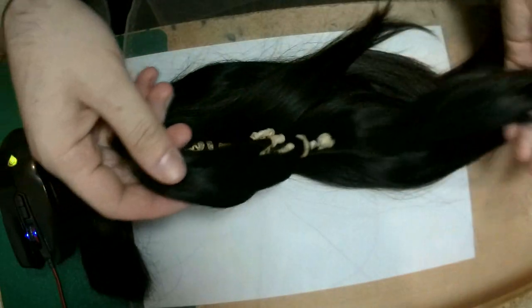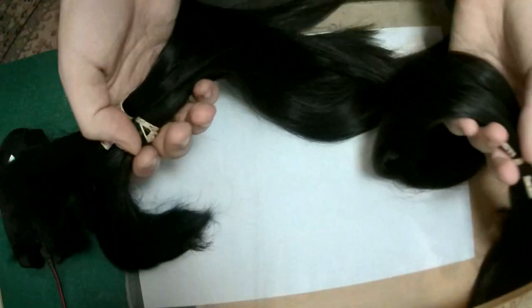Hello everyone, this is the Super Weekmaker and today I decided to make a video about closure making. I'm making these closures for sale on eBay.